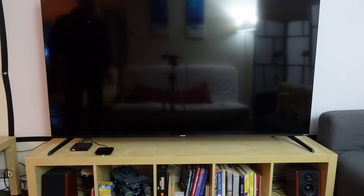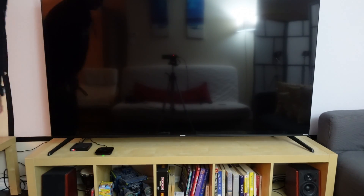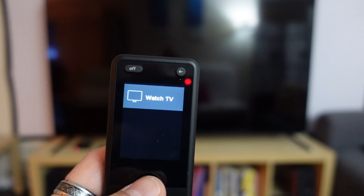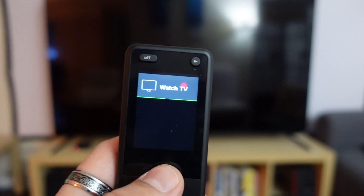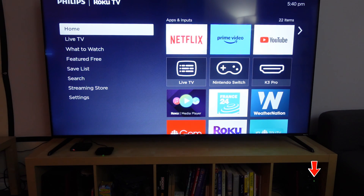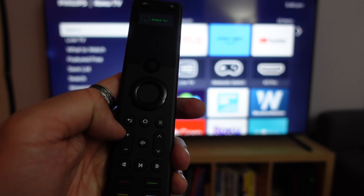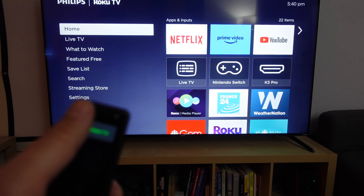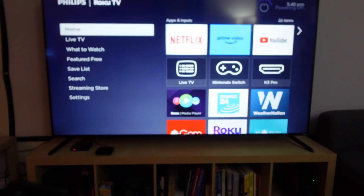Here's the setup: these are my Edifier speakers, here is the X1S hub, and this is my TV. On the remote, go to Activities and select Watch TV. When I select it with the scroll ball, it will turn on the TV and turn on the Edifier speakers — notice the LED light is now green — and switch to input one, which is the green input. Volume up and down work through the TV. To turn off everything, press the off button and it will turn off both devices.